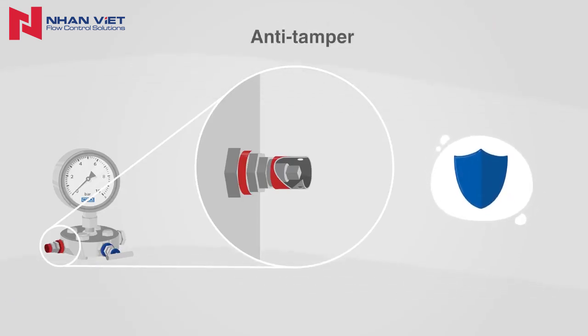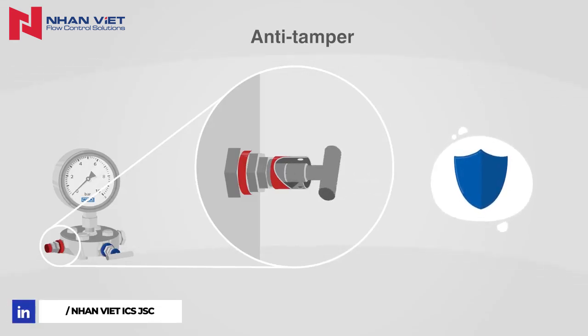In the anti-tamper version, a special key is required to open the valve. A lock offers additional protection.